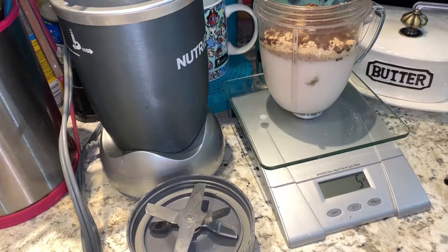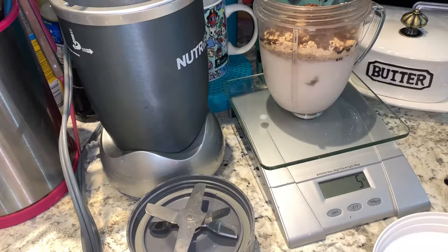Four to five grams should be good. Make up your mind, scale.